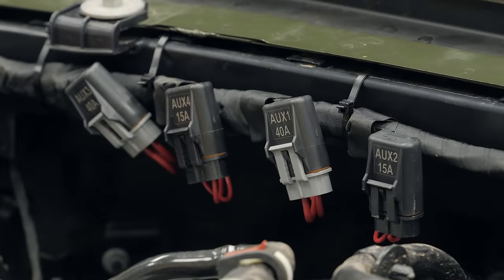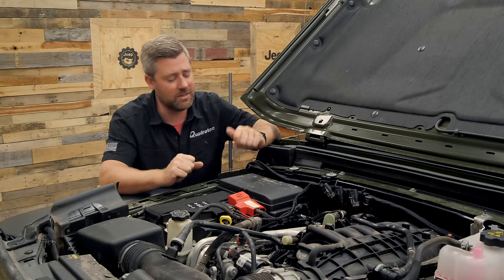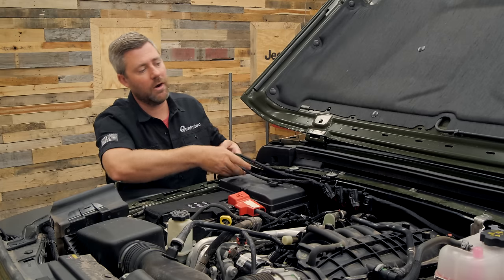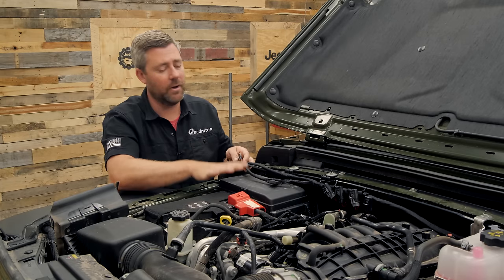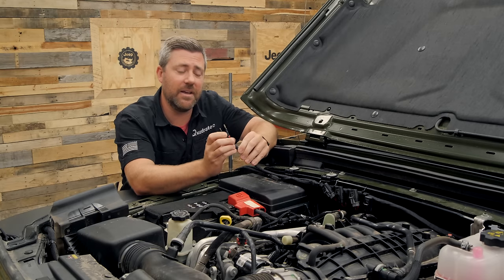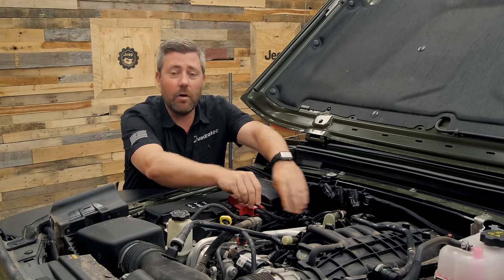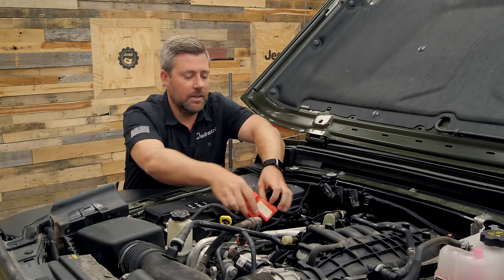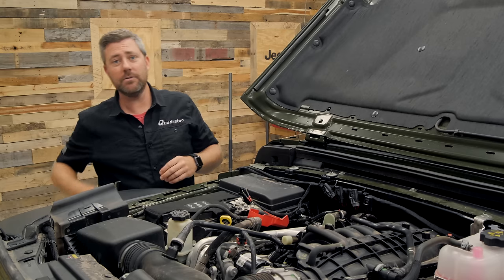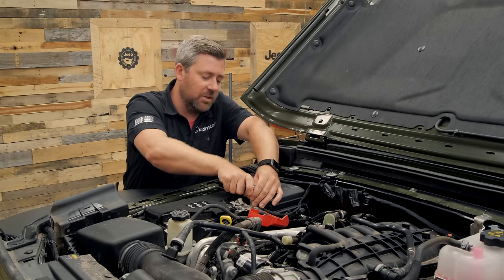Go ahead and continue running that harness across the firewall following the factory wiring, securing it with three zip ties at the location of those four fuses. I really like how Mopar has put this auxiliary switch kit together — they made it a really easy install. Under the hood we really only have three legs of the harness. Once we have that run across the firewall to the passenger side, the shortest leg is going to have two positive connections along with an inline fuse. Route it right along the factory wiring, slip down the protective cover over the positive connection on your battery, and using a 10-millimeter socket make that connection closest to the firewall.